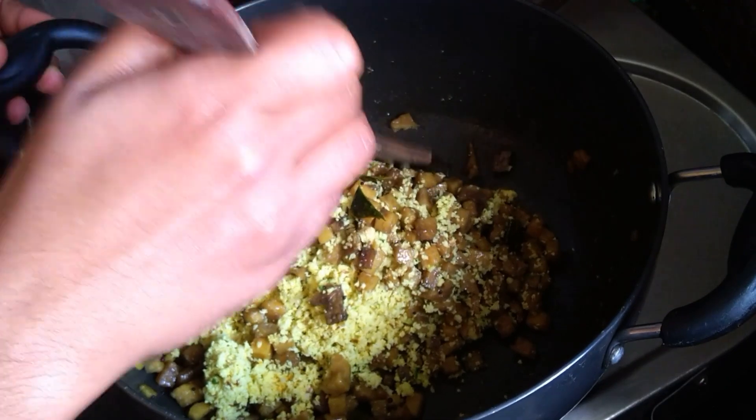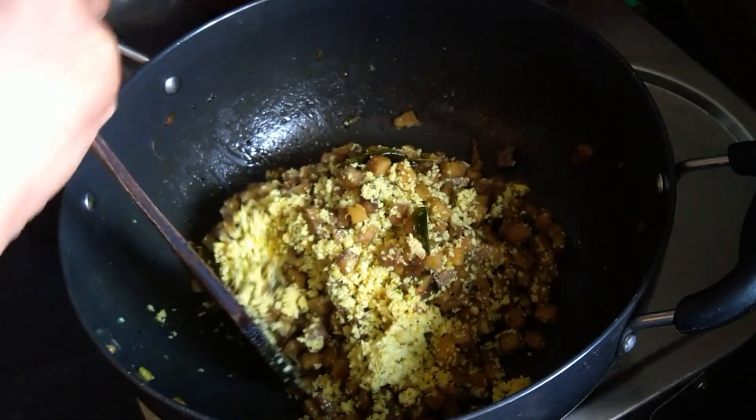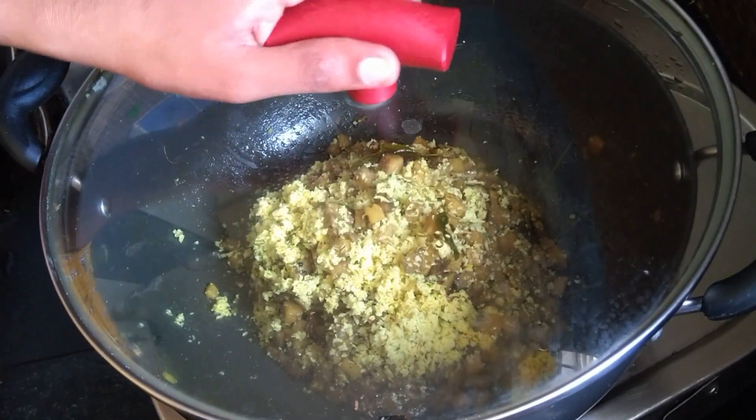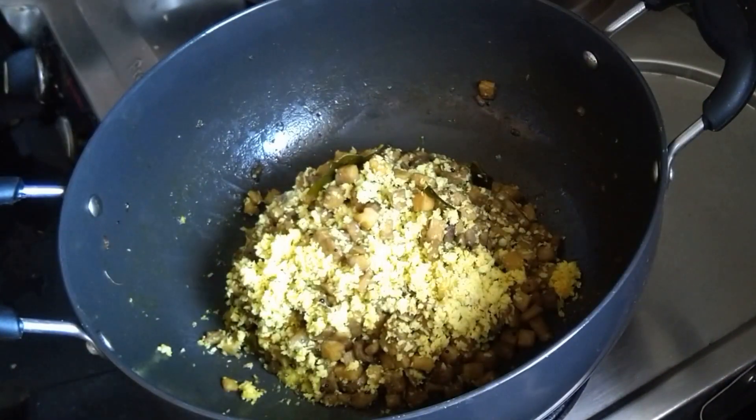After making our bread, we will fill it in the pan. We will fill it in the pan. We will fill it in 2 minutes.